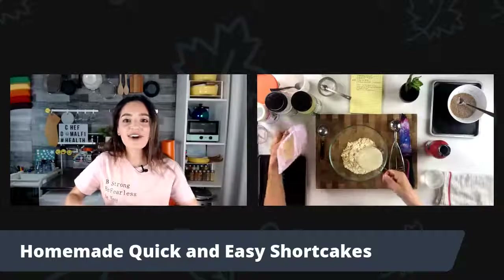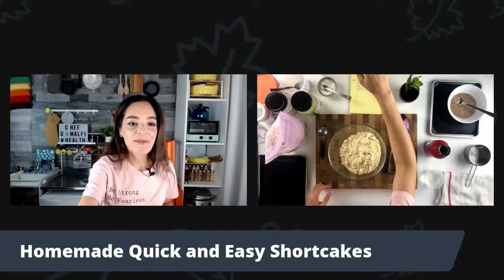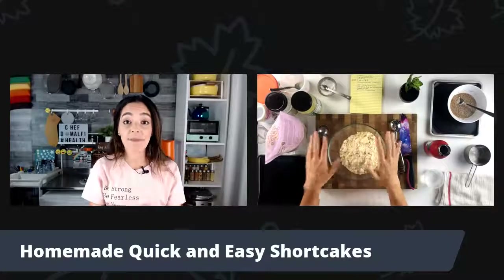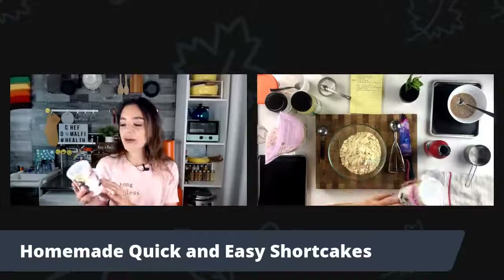We're getting some good viewership — hi everyone, thank you so much for popping on. Here's the second cup. Robin, Berta B, Marie Montoya — thank you so much for coming. Now we have the next step: our leavening agent. It's really, really important. I'm going to use baking powder — two teaspoons of baking powder. I want to make sure this is double acting; usually every single baking powder is.